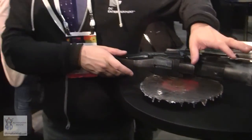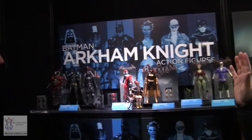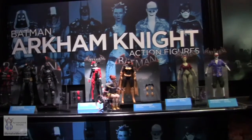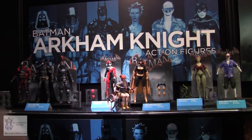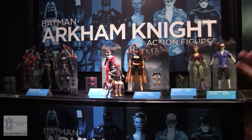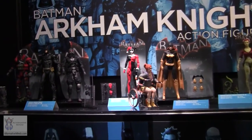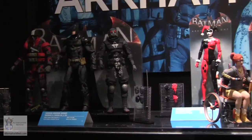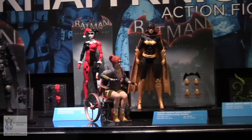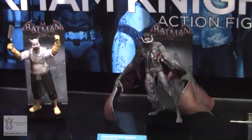Moving over here, we have our Arkham Knight action figure line. We've been doing it since the first Arkham Asylum video game — that's four video games into the series. This wraps up the series of games, but fans are telling us they want all the figures, regardless of whether the game is still active, and there's still downloadable content coming out, so we're going to keep going.